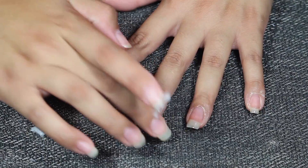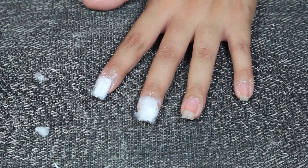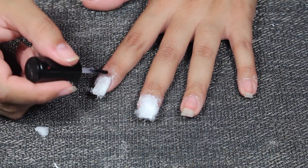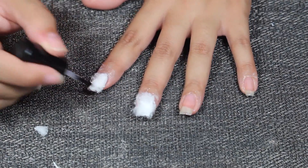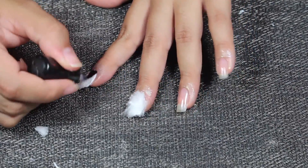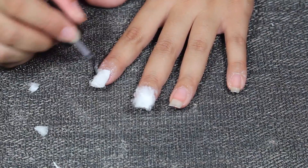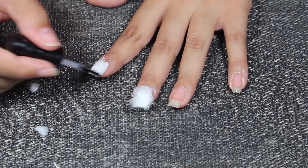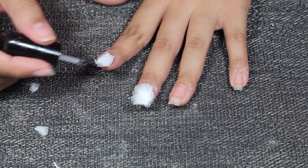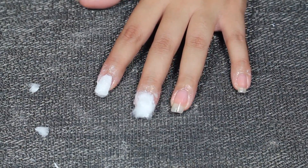Take off the excess as much as you can. Around your fingernail it's going to move a bit — work it in with your brush and tuck it in. There you go, let's get on with the next one.